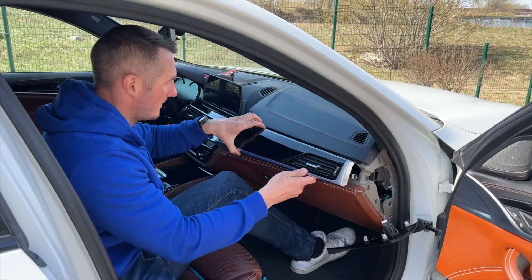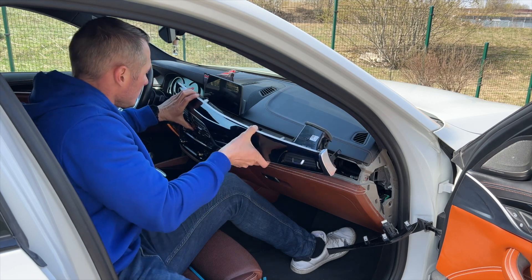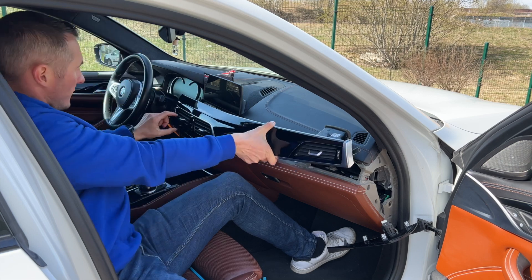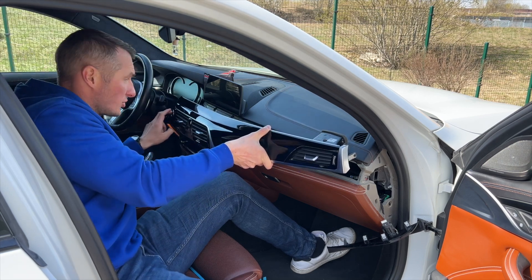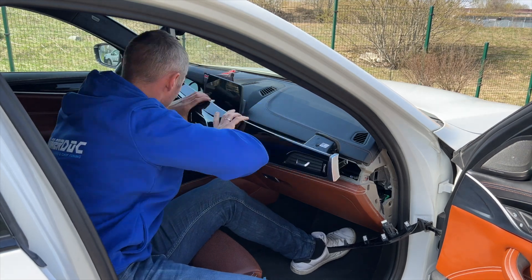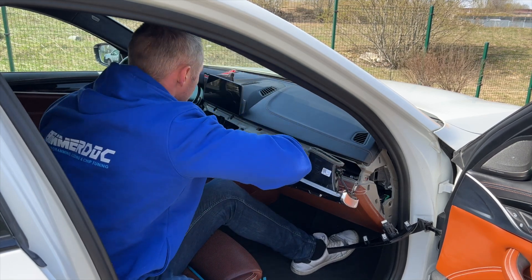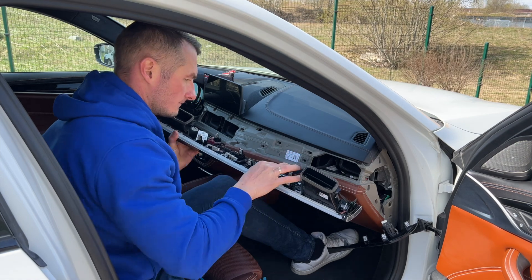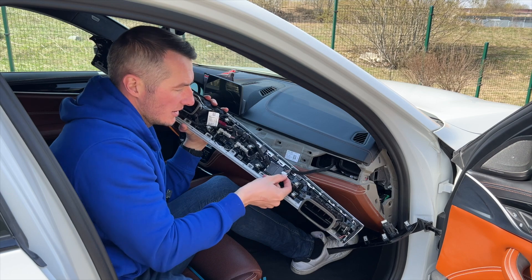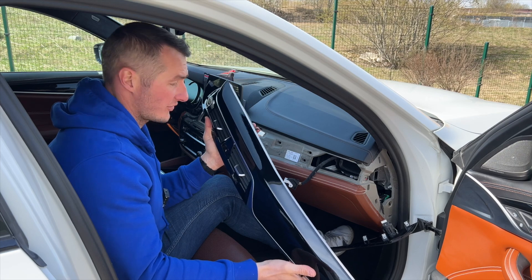When you have unplugged the middle console, just be careful and remove it. Don't scratch any surfaces. There are also a couple of plugs for the buttons over here and for the start-stop as well — you have to disconnect those. And there is a third one more. If you do have ambient lighting, then disconnect that also. Now it is safe to remove that part and put it to the side.